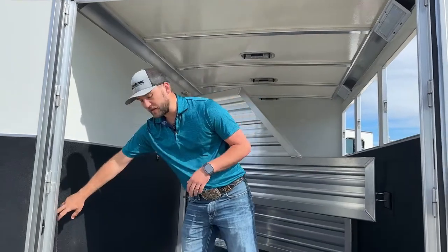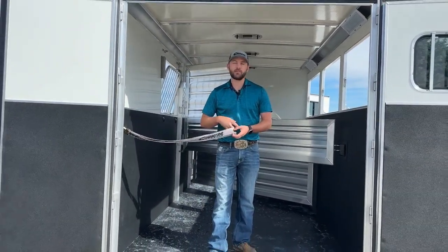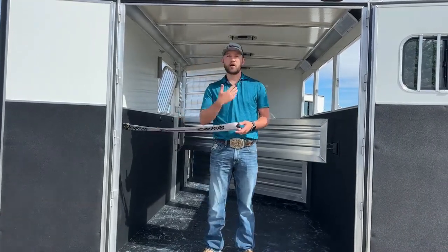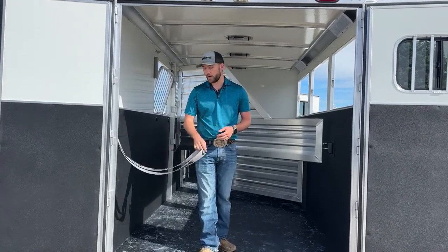We have a full-length butt strap here for the rear of your trailer. We go to the full-length butt strap when we're not doing a folding rear tack or a little corner tack back here, just because a big bar going across is kind of a safety hazard since it won't drop all the way out of the way — that's why we opt for the butt strap.